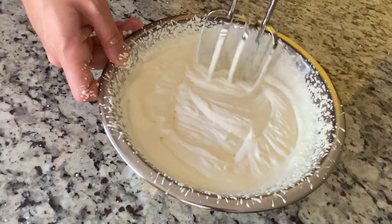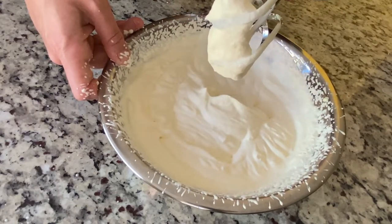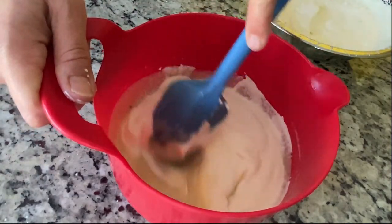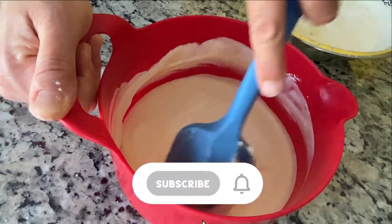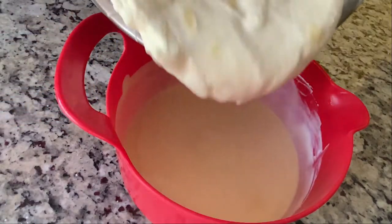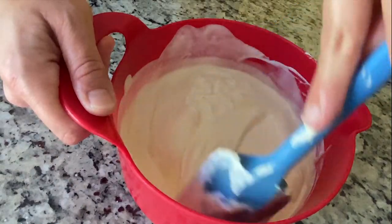Whip it to stiff peaks. Take one-third of the whipped cream and fold it into the sweetened condensed milk mixture. Then fold in the remaining whipped cream gently.